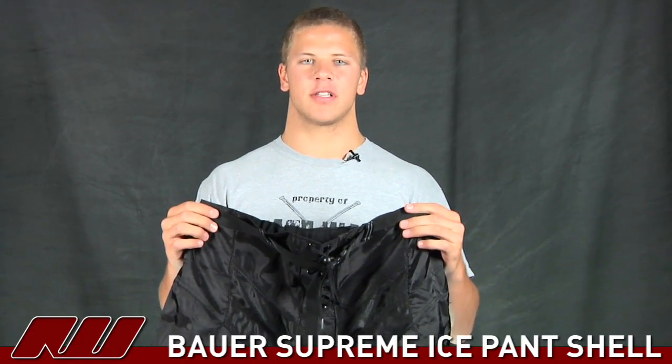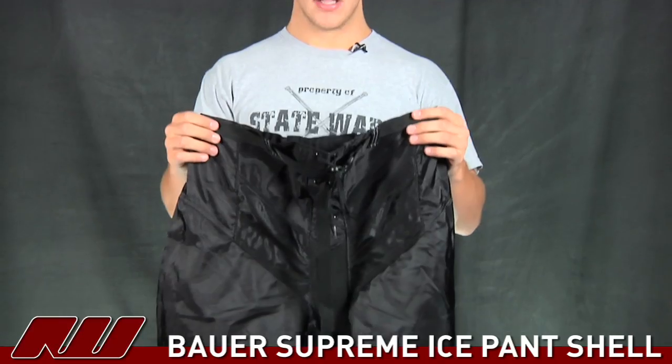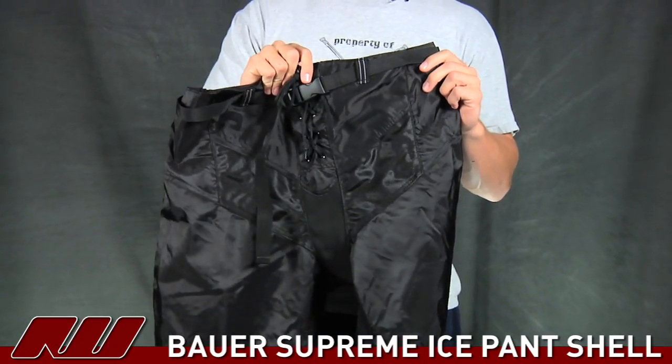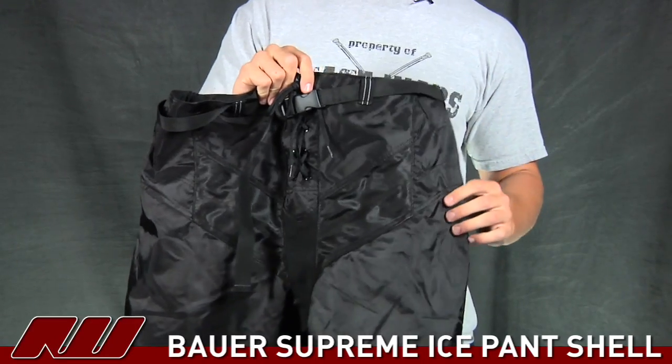How's it going guys? This is Mike here at iDubb. Today we're going to be checking out the Bower Supreme Ice Pant Shell. It's a really simple shell. It goes on the outside of the Supreme 95 girdle, but you can really put it on anything else.